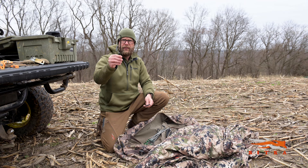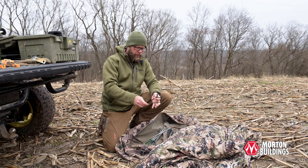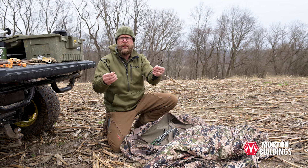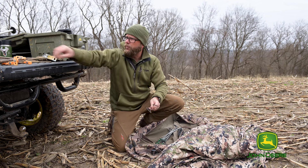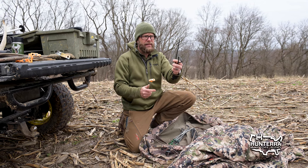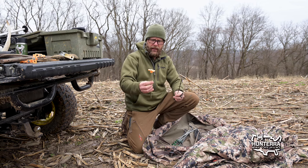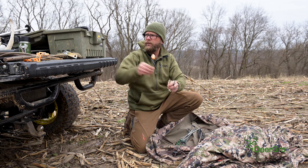This is the internal stake that comes with the Rig-Em-Rite blind - very similar to any other brand out there. This is the external stake. Both of these are more than sufficient for normal use. What we're talking about is heavy duty or extreme use. I'm replacing the internal stake with a tent stake. This piece runs perpendicular to the ground on the inside of the blind, and this tent stake goes into the ground. It's larger in diameter and it's longer, so it just stands to reason it's going to hold much better.